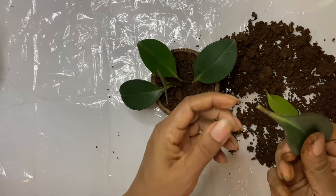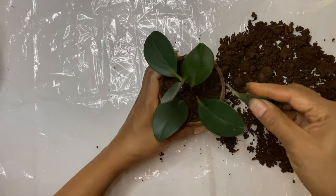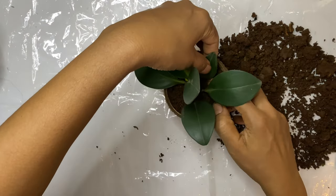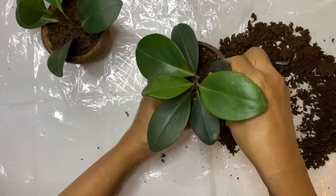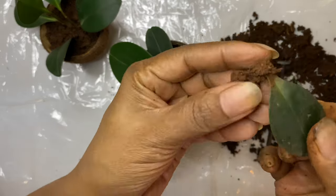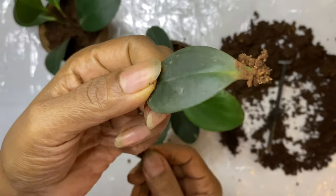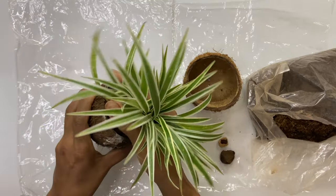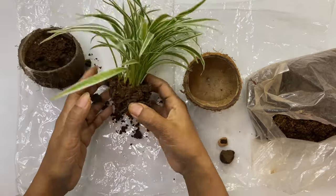Don't discard the leaf — when you put it in the soil it develops new roots and grows into a new plant. Here you can see how the leaf developed new roots and slowly it will grow into a new plant. This is Spider Plant, one of the air purifying plants.